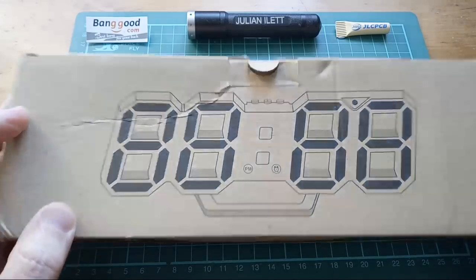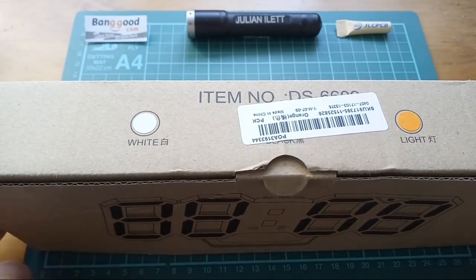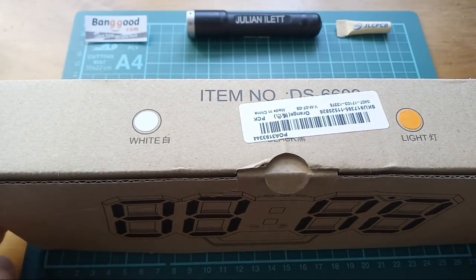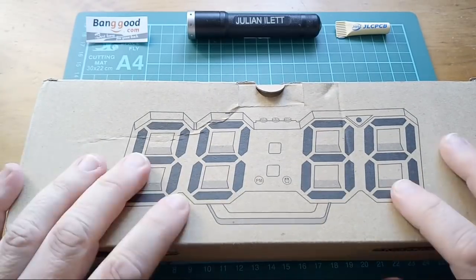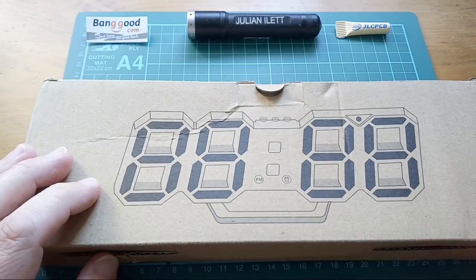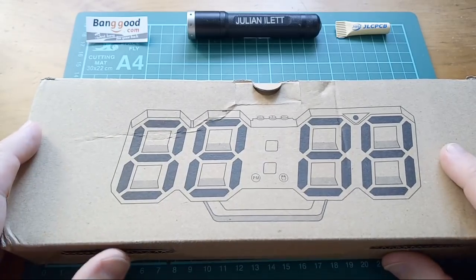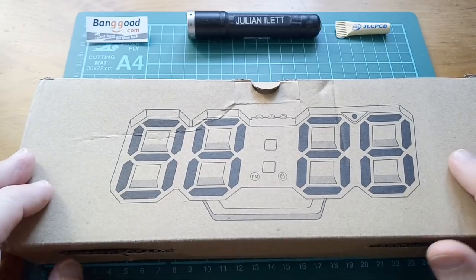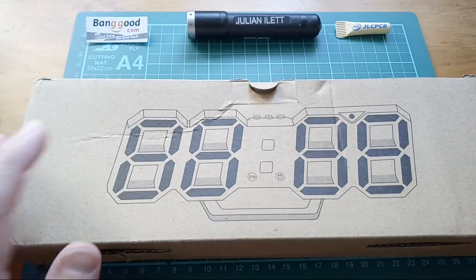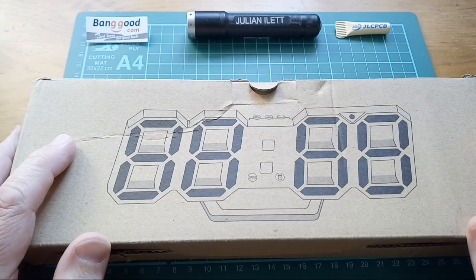Yes, this live stream is a teardown of this clock. Hello from Gozo, John — major envy! I'm just going to take it apart. These are big numbers. This was very kindly supplied by Banggood.com — that's why that's there. In the video that goes on my channel after the live stream, I'll put a link to this clock in the description.